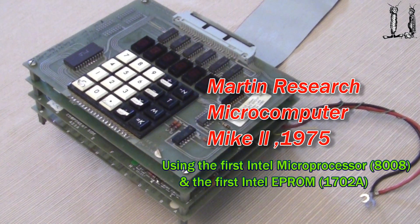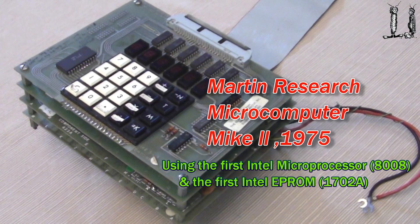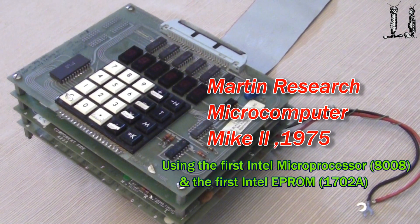This is the Martin Research Mic 2 computer, first available in 1975. This computer uses the 8008 — the Mic 2.